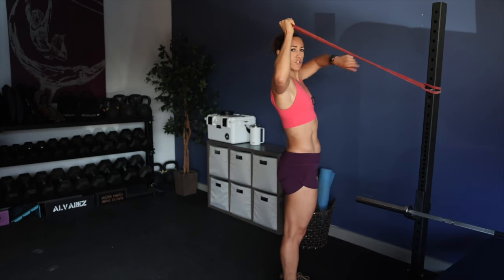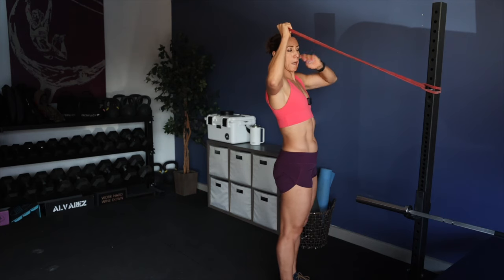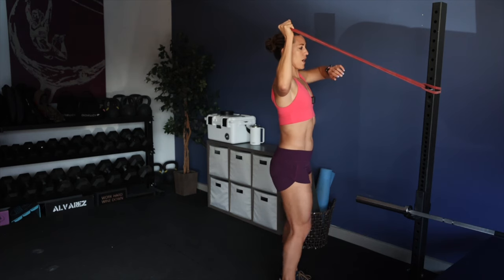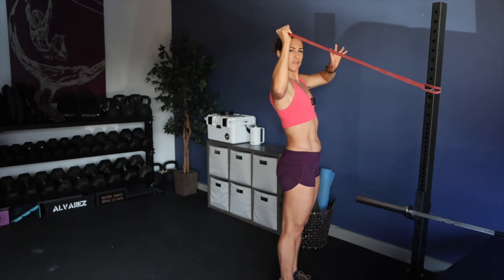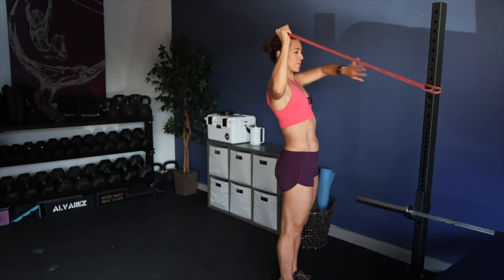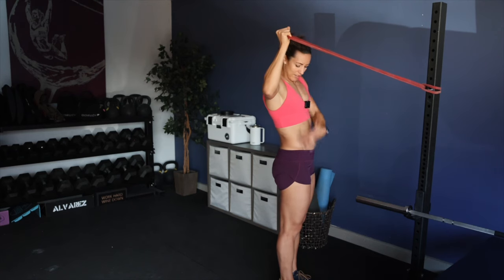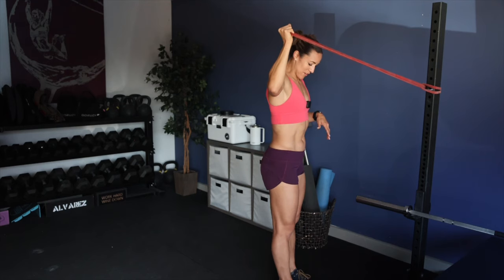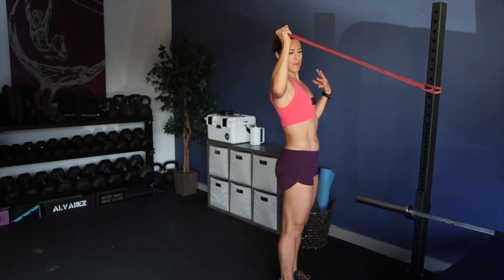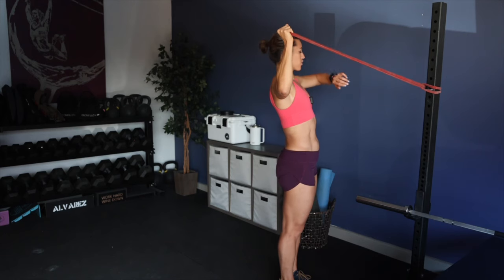I'm using a Polar Vantage V3 watch as a timer. I've had the Grit X Pro - really love it. This one has a beautiful dusted bronze-brown color, but I typically go for black. This black watch goes great with any outfit. Clearly I'm wearing some purple and pink, but anytime I film or do content I want to make sure I have something bright. Black can be great too, especially since I have a colored background.